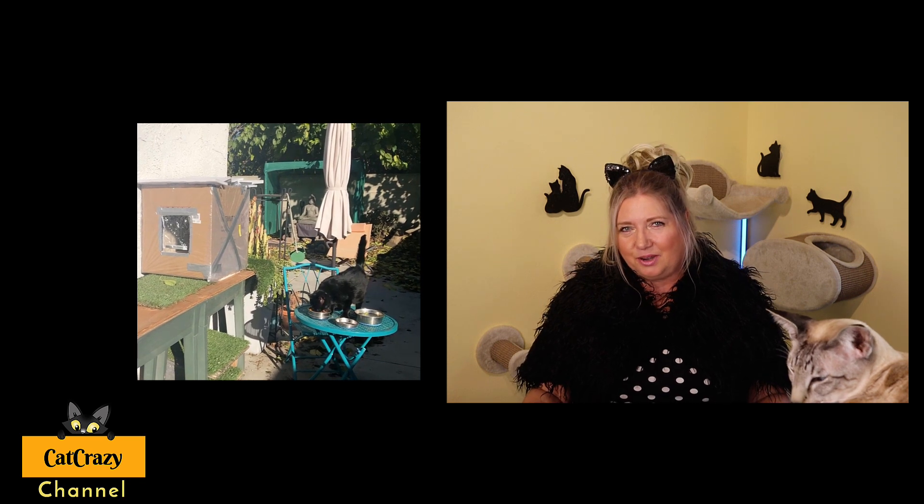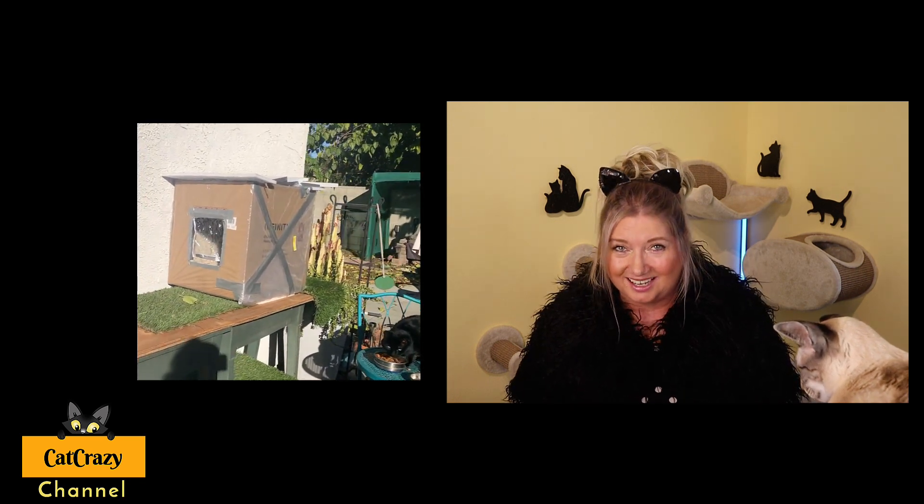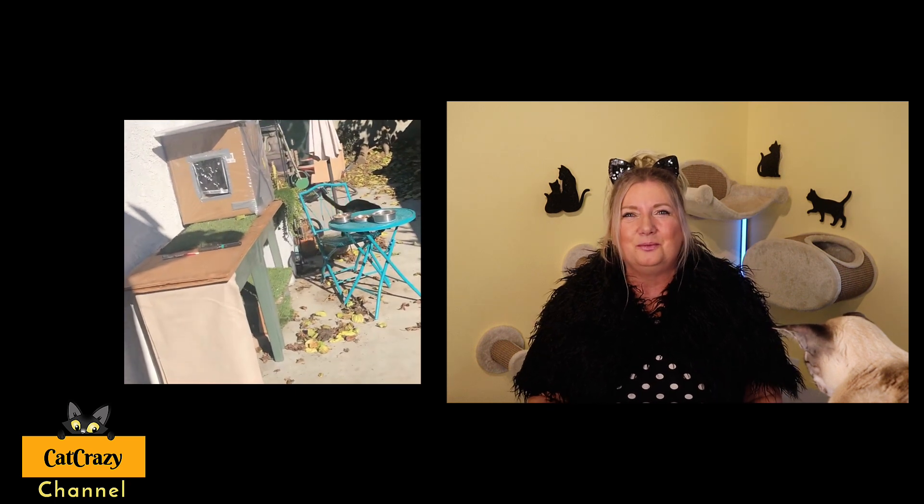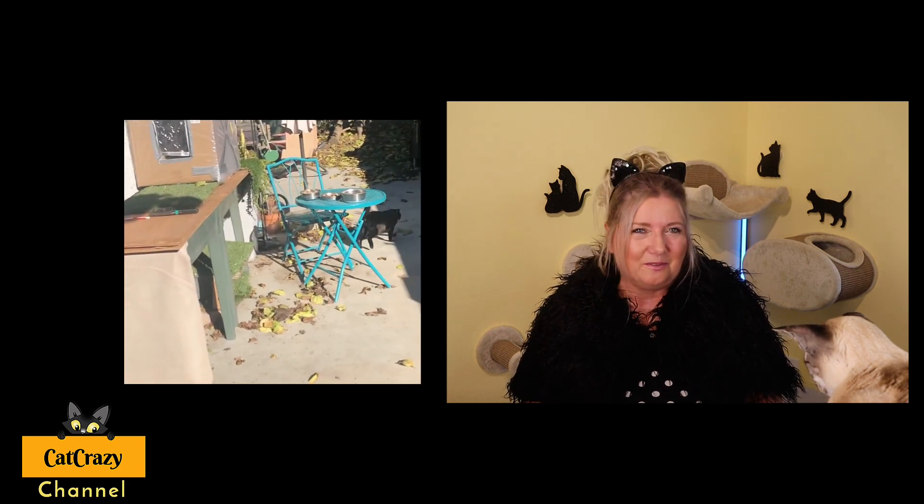I showed the cat house to our outdoor cat Onyx in the morning when he got his breakfast, and he was curious but didn't go in yet. However, the next morning I found him in there still sleeping when I came to feed him — this was a first! He has been using it ever since.